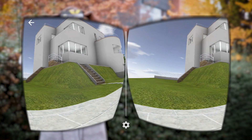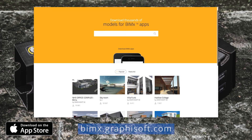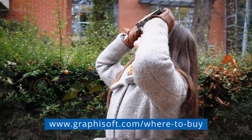We hope you'll soon enjoy the immersive experience of BIMx with Google Cardboard. Download BIMx and check out some featured hypermodels in the BIMx model transfer site for free. And get your Cardboard from your local Graphisoft dealer.